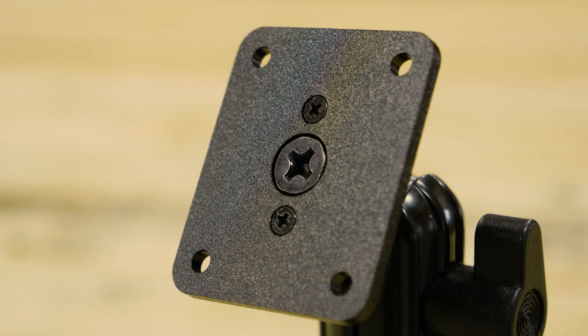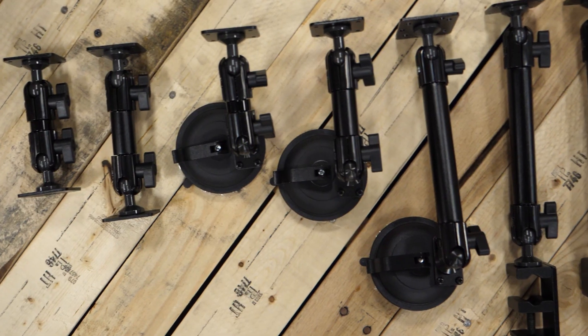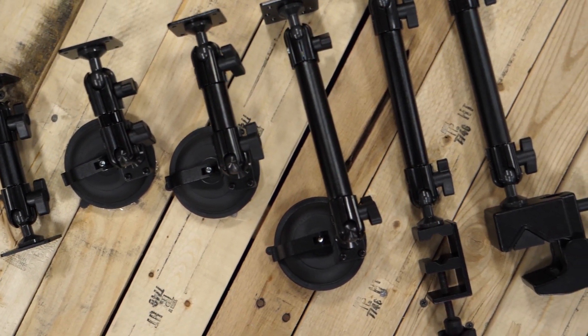The industry standard AMPS hole pattern allows easy attachment of a ProClip device holder, and the mounting base comes in a variety of options, including AMPS, suction cup, and clamps.